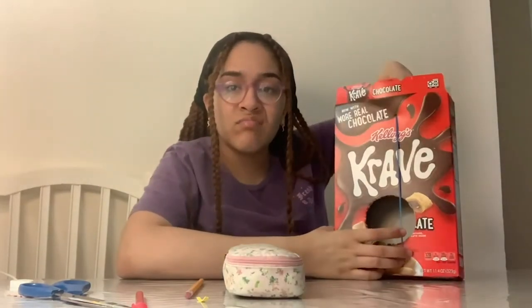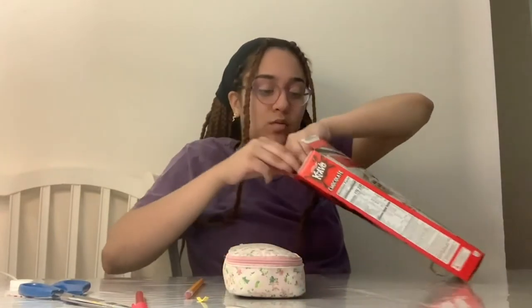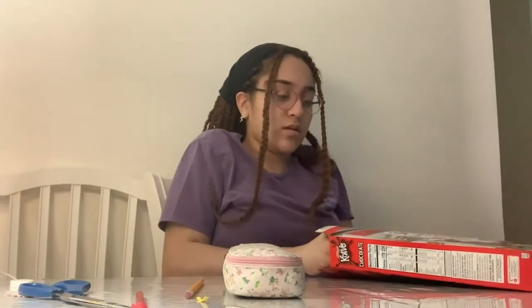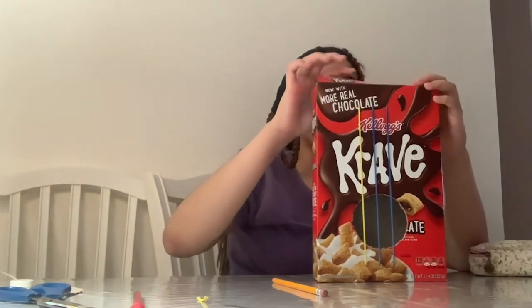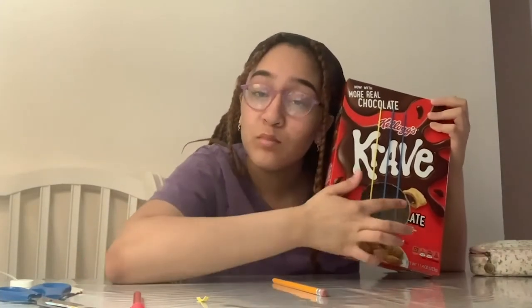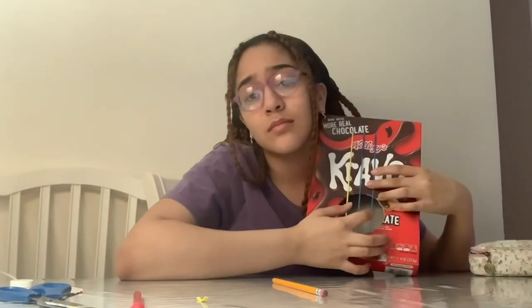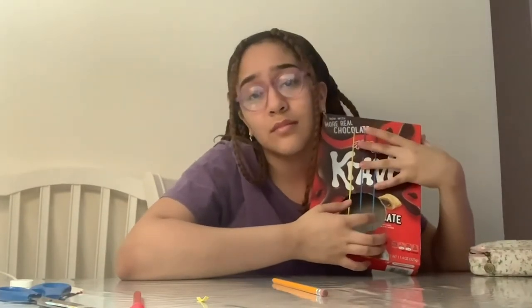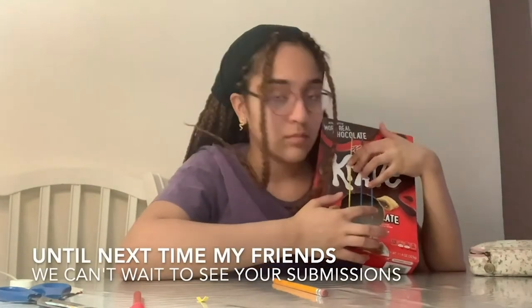Before finalizing your string by tying it, make sure you like the sound it makes. I pulled the string higher and lower to make sure that I get a good sound. Congratulations! You've finally reached the last step of your guitar. Close the box and play. You've probably noticed that strumming each string may sound different. Why do you think this is happening? Even by pressing down on the rubber bands above the circle, it changes the pitch. Why? You can write down your observations.